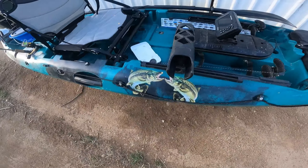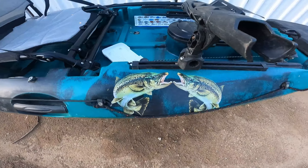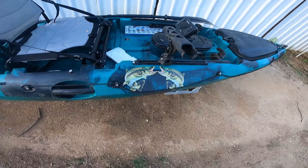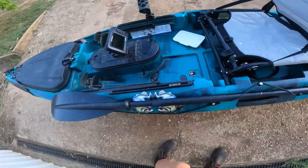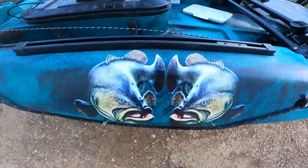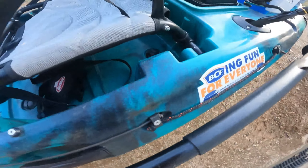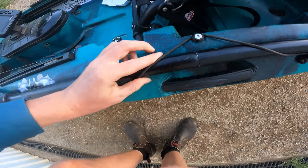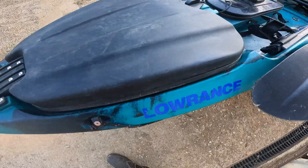Before we move to the front hatch, I'll show you some nice stickers I've got here from Anaconda — some very high quality trout stickers that look great. On the other side I have my paddle, and if I take it off you'll see two Murray Cod stickers — just a bit of decoration. I also have a BCF sticker and a Lowrance sticker.